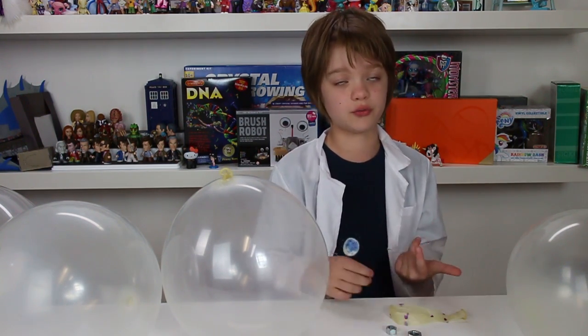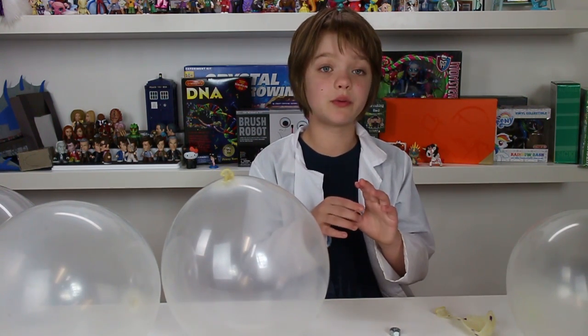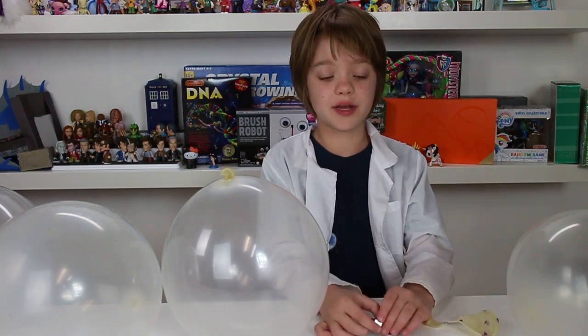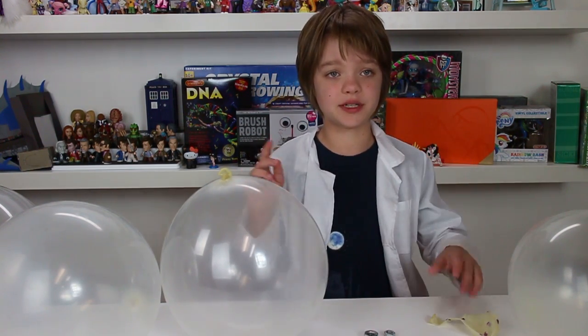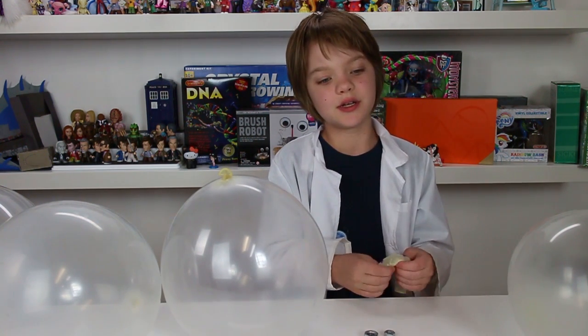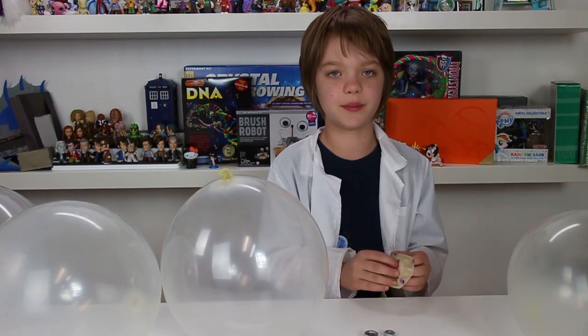You can also determine the pitch by how fast you spin the balloon. When you spin the balloon faster the edges will hit the sides of the balloon faster, so it will make a higher pitched sound. The faster you spin it, the higher the pitch — that's why the speed of the balloon determines the pitch of the sound as well.